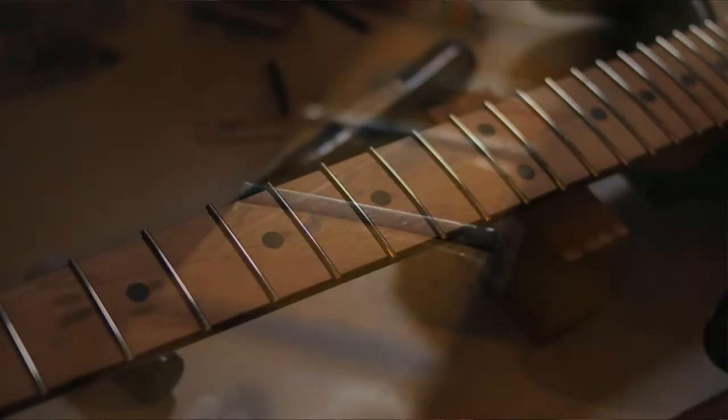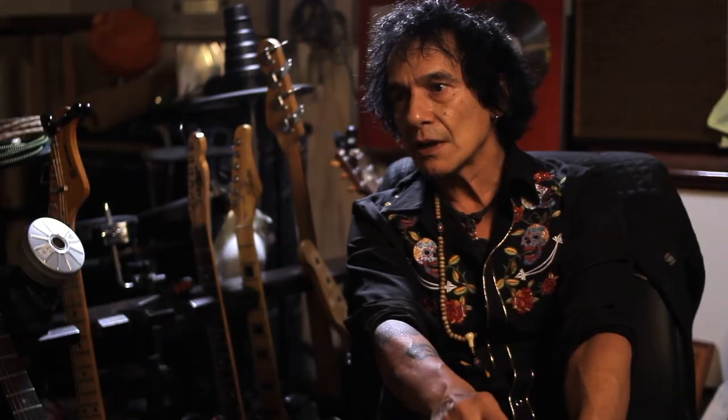I learned how to re-fret the thing because the frets were absolutely ridiculous — they were just completely gone. I thought I'd give it a re-spray too because the colour was terrible.